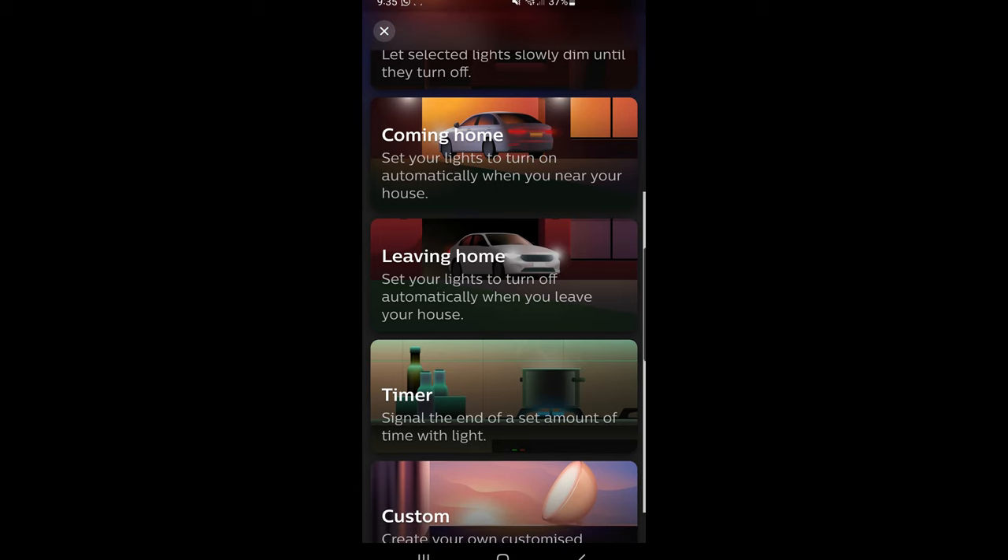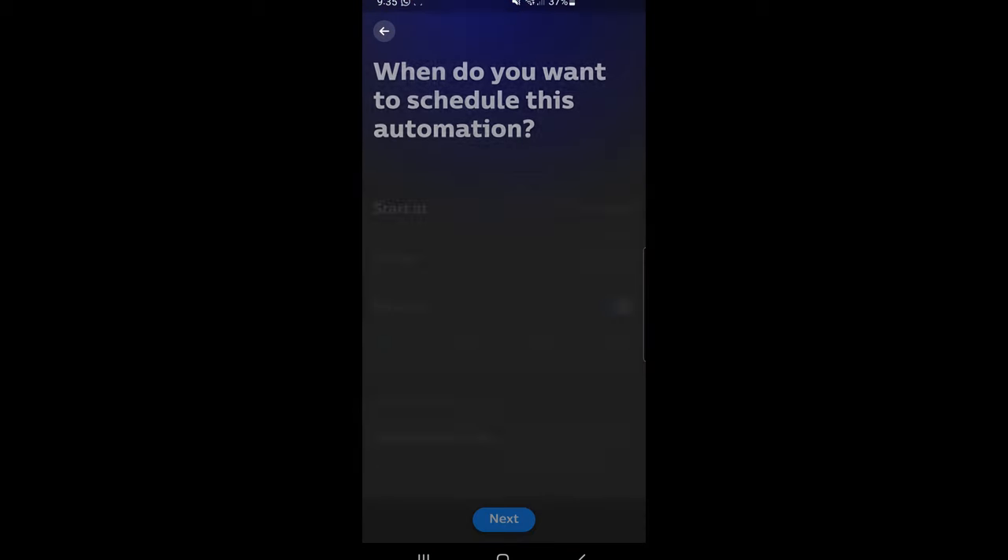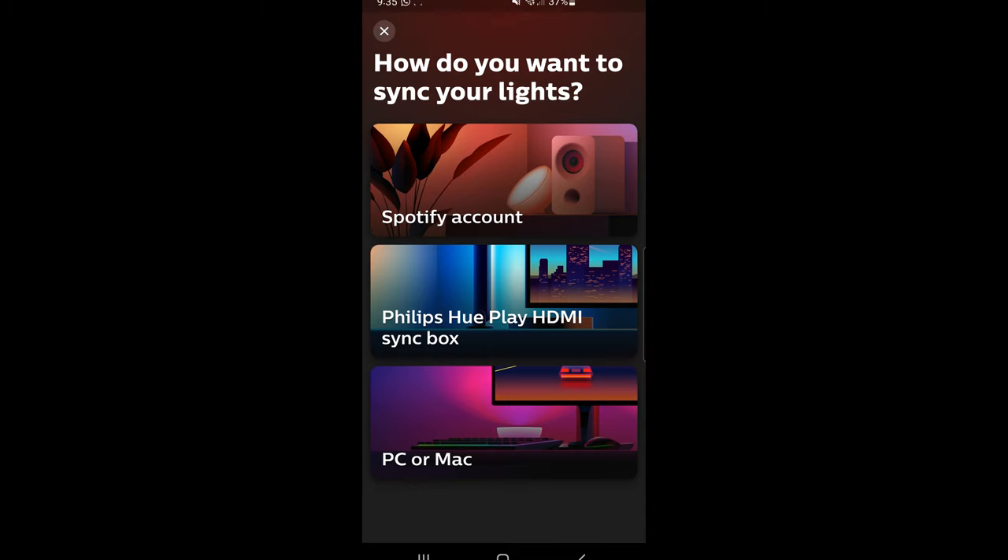There's a section for automation which includes examples like having the lights turn on slowly when the sun is rising, turning on the lights when you come home by tracking your GPS on your phone, and a whole bunch more.